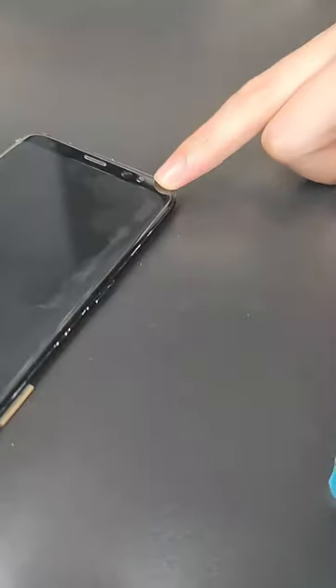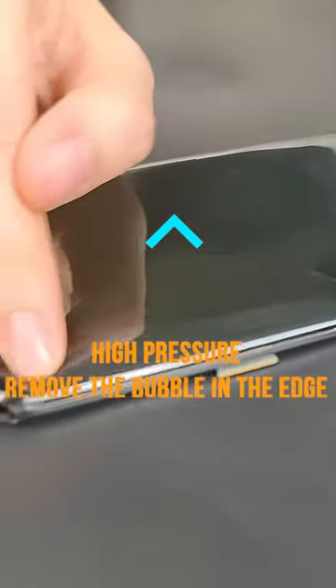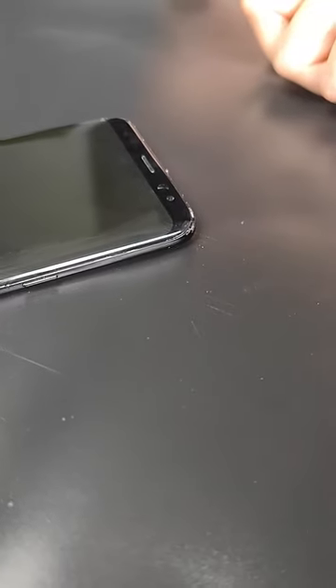No remaining bubbles now. This machine's high pressure can remove the bubbles at the edge — it is much better than many other machines.